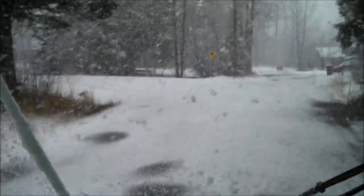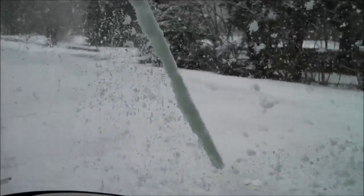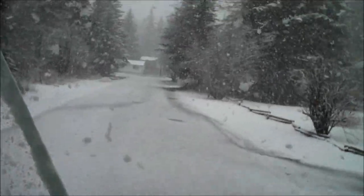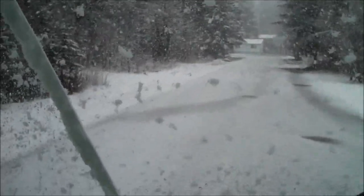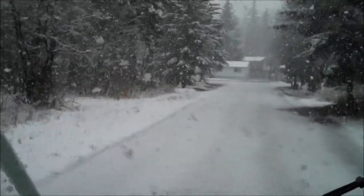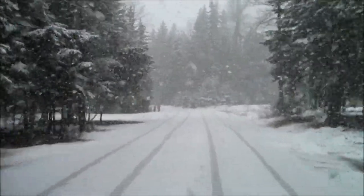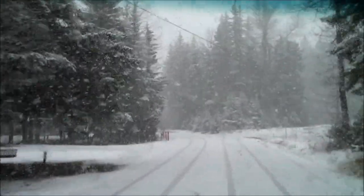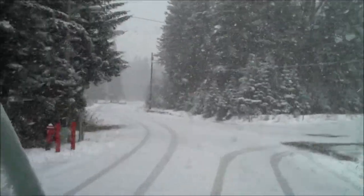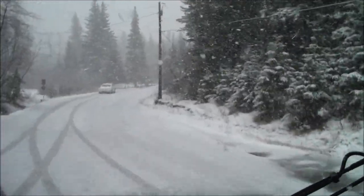I think it's kind of beautiful. I know I'm a little biased, but I really do love our neighborhood here on Seward. Lots of trees, and it's a good healthy mix of conifers and deciduous — the spruce trees keep things nice and green year-round.